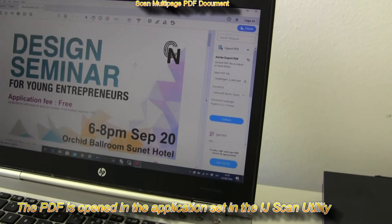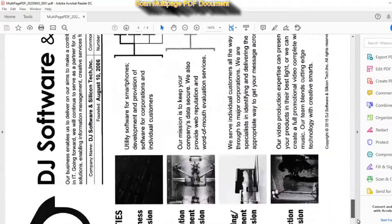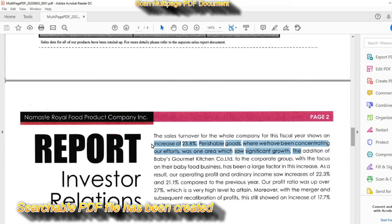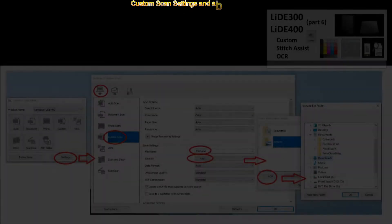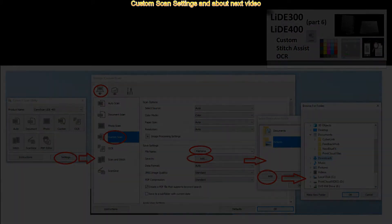All four pages are saved into one PDF file, and the file is opened with the preset application in the IJ Scan Utility. I have created a searchable PDF, and that would be all in this video. In the next video I will focus on custom scan settings, Stitch Assist, and optical character recognition software.